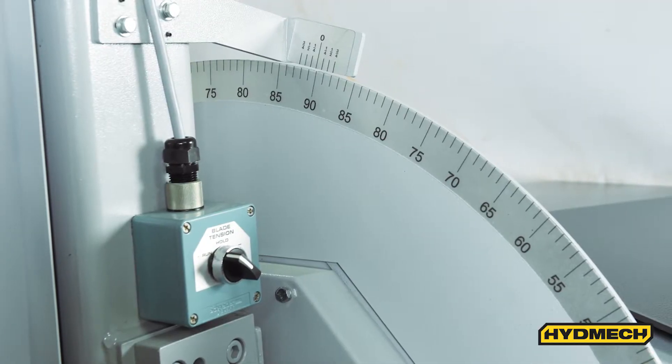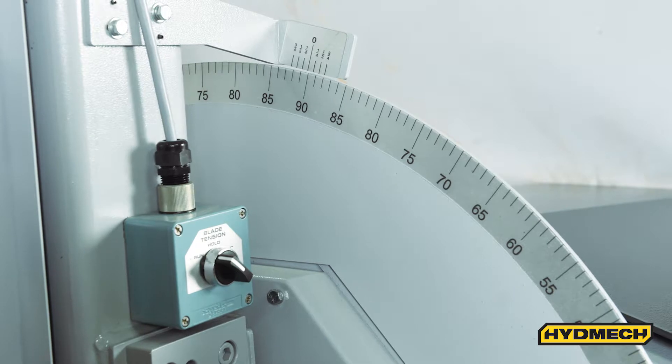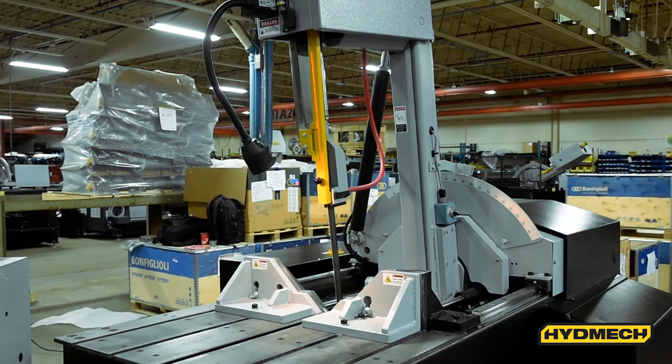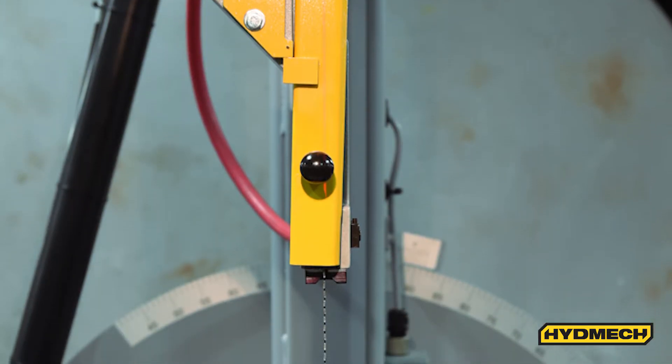The V18 features hydraulic head positioning with a digital angle display and protractor. A powered movable guide arm allows for quick adjustment of the guide arm, ensuring rigidity of the blade during the cut, maximizing blade life and performance.